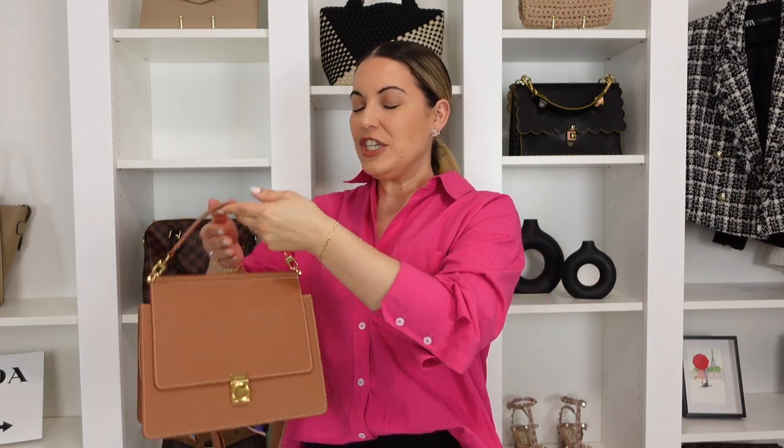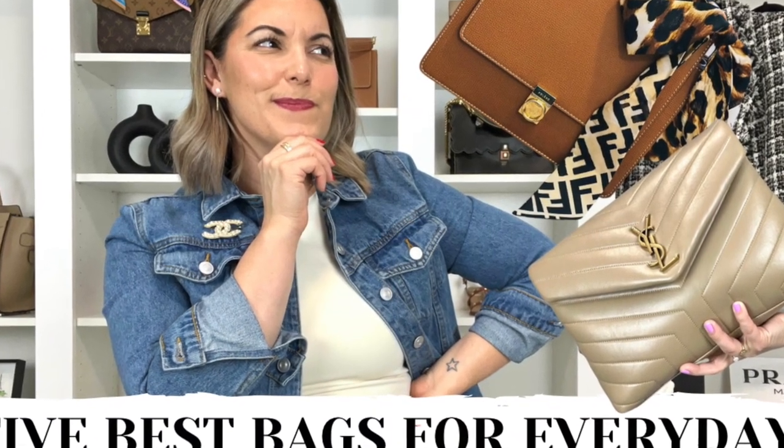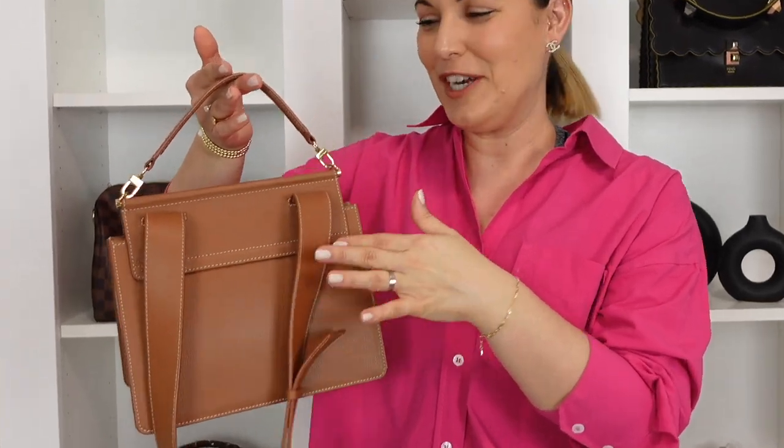Moving on to the second handbag I'd make a change to — that's my Polene Number Seven. I think the silhouette of this handbag is just so chic. I love dressing her up. She was actually the handbag I mentioned in my five everyday handbag tag video as my date night bag. Every time I dress up for date night — heels, jeans, a nice blouse — this bag just always completes the look for me.